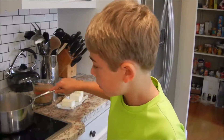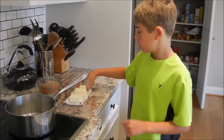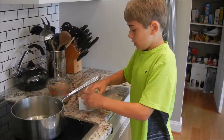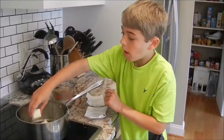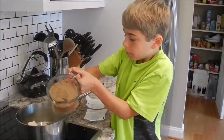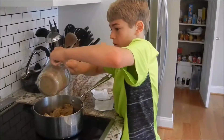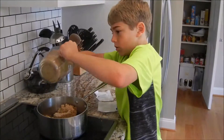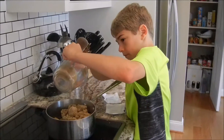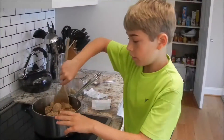Use your saucepan and put it on medium heat. Add your two thirds cup of butter, which is basically 11 tablespoons. And add your two cups of brown sugar — make sure it's packed. Then stir it until it's smooth.